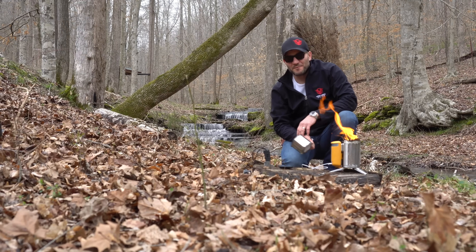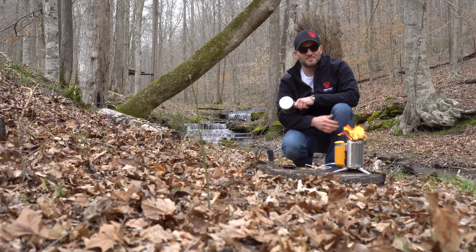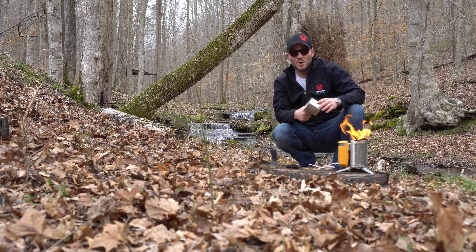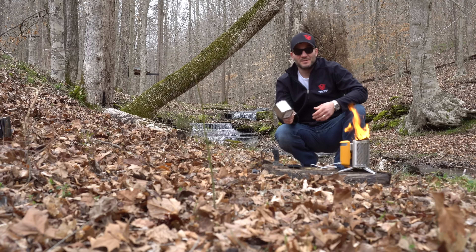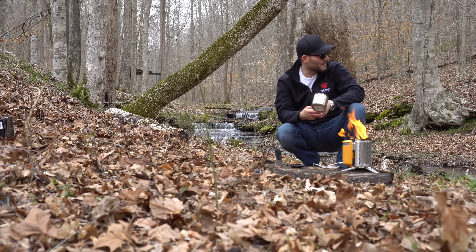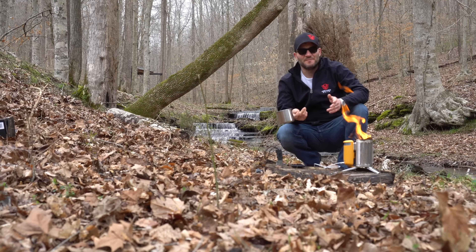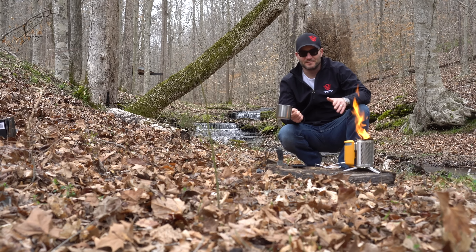While we're waiting for the phone to charge, I'm going to boil some water. Since we're in the middle of a pandemic and there's a water shortage, the typical rule of thumb is boiling water to make it potable so you can drink it. Boil it for one minute; if you're at six thousand feet or above, you want to boil it for three minutes.